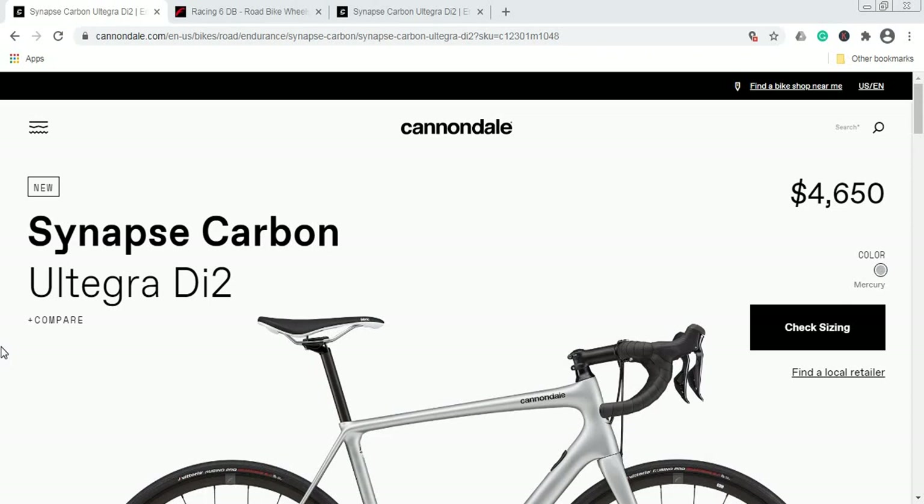When we talk about the retail price of this bike: $4,650 US dollars or £4,300 British pounds. So immediately out of the box it is a high price — an eye-watering price, there's no hiding that.